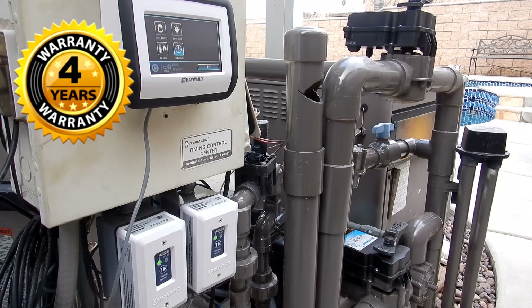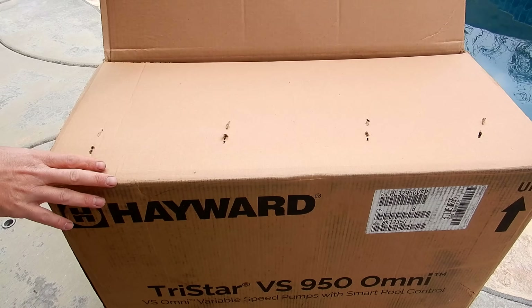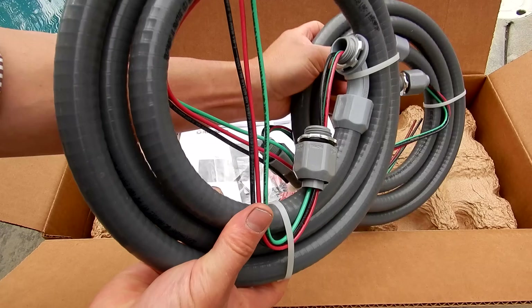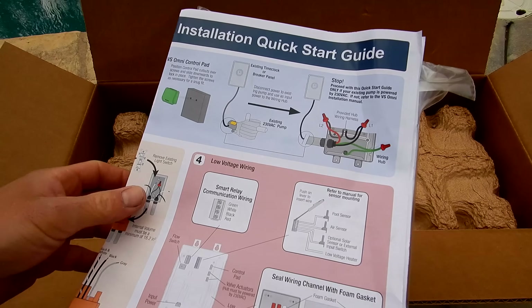The variable speed pump with the smart pool control is backed by an amazing 4-year warranty. Included in the box of the smart control are two conduit systems which you can remove. Also included is the installation manual and the quick start guide.